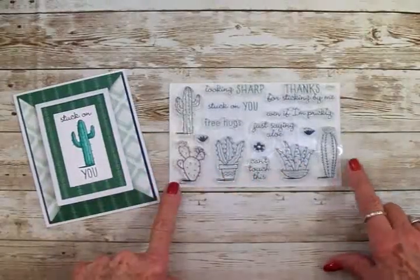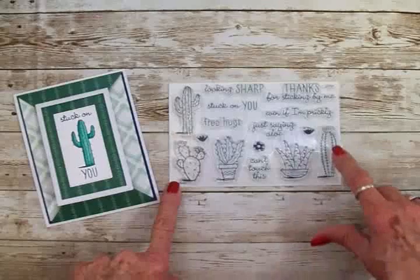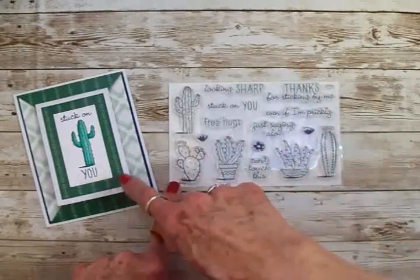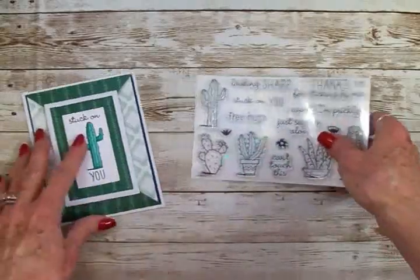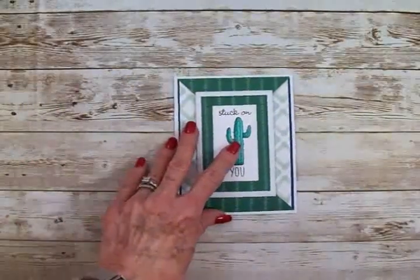The card we're going to make today, we're going to be using this cactus and this flower. For both of them I used Stuck On You. I stamped them with Memento Tuxedo Black Ink.